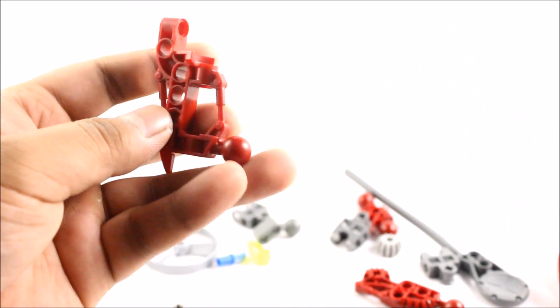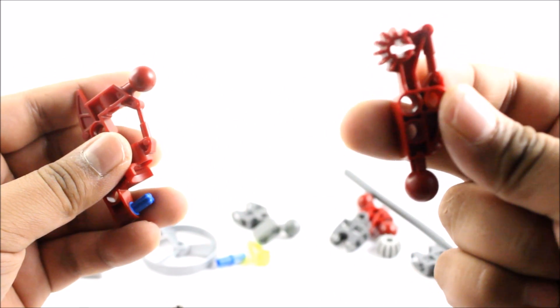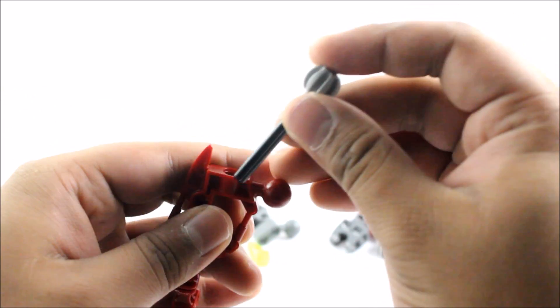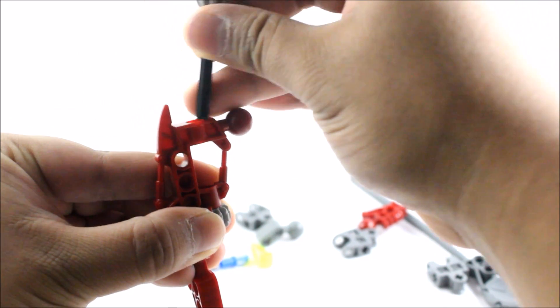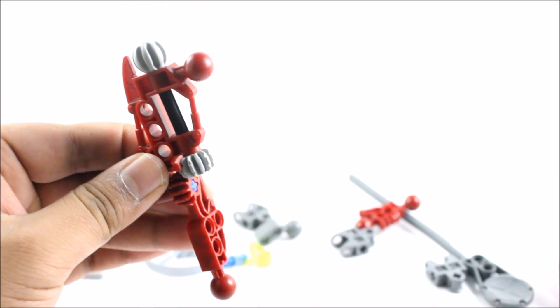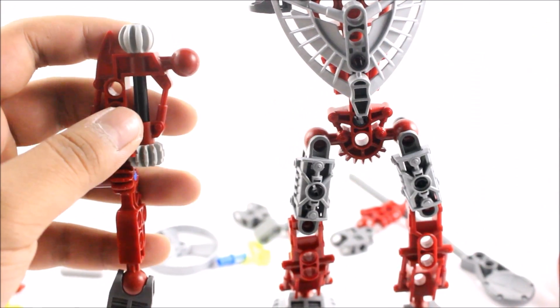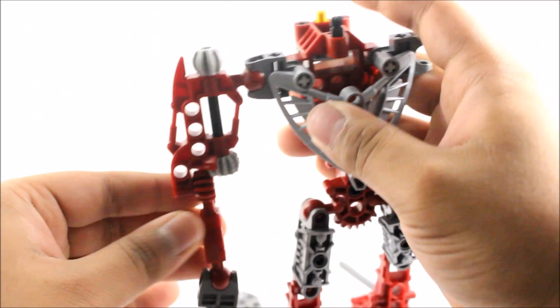First, I get this piece and attach a blue pin with a pin axle. Then I attach this next piece on here. After that, I attach this smooth-looking gear, then the standard gear piece which slots in. Hold that in place, attach the axle piece — and there we have a gear function. Just add a connector piece at the bottom. That is one arm done, and let's attach it on now.